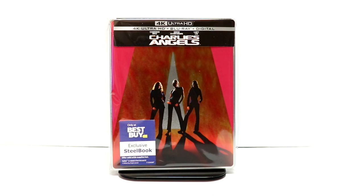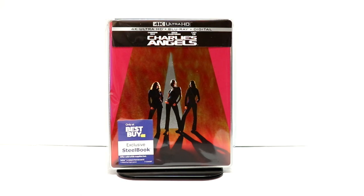I've actually never seen Charlie's Angels before, but I've heard nothing but good things about it. So I am looking forward to checking this one out. Please leave me a comment below — let me know if you've ever seen Charlie's Angels and what you thought of it.